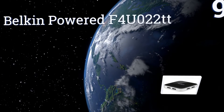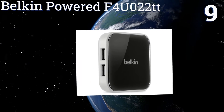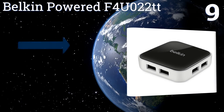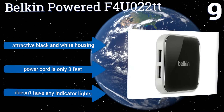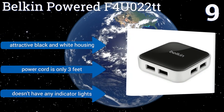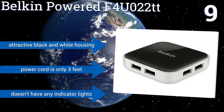At number nine, unlike most other USB hubs, the Belkin Powered F4U022TT is a compact square instead of a long strip, which makes it better for those limited on space. It still manages to include seven USB ports, but they are only 2.0 and have limited speeds of 480 megabytes per second. It comes in an attractive black and white housing, but the power cord is only three feet long and it doesn't have any indicator lights.